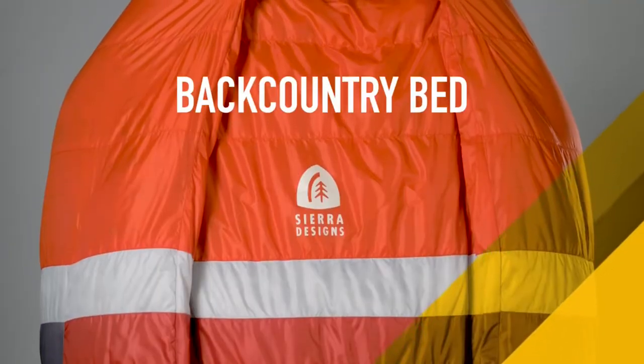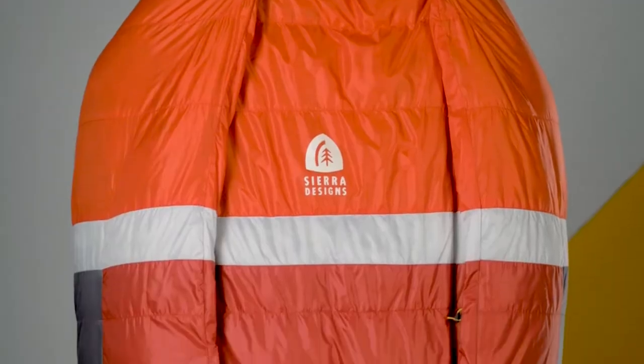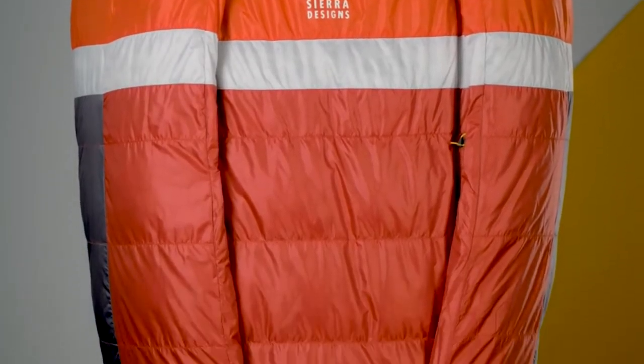Hey, I'm Casey Sumnick, Product Manager for Sierra Designs, and today I'm excited to tell you about the new Backcountry Bed. As you can see just by looking at it, the Backcountry Bed is completely different from anything you've seen before.